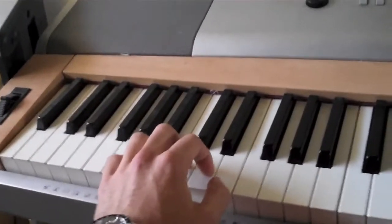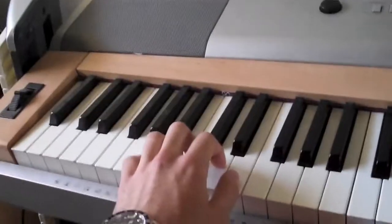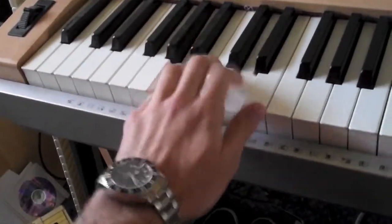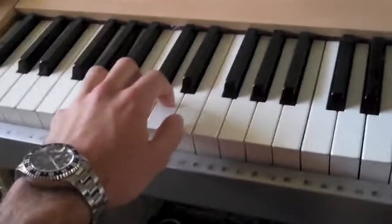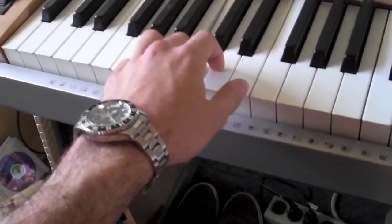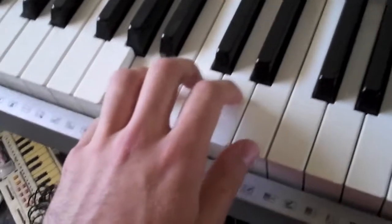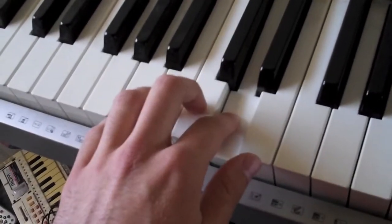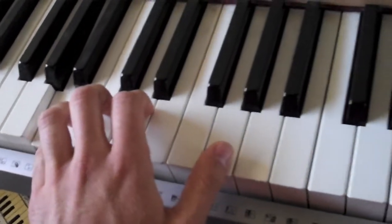Alright, let's start with the left hand, the bass notes. Let's start with this C right here. We're going to play D, and now A. Now we're going to do this three times over. And now we're just going to bring our thumb up to this G.